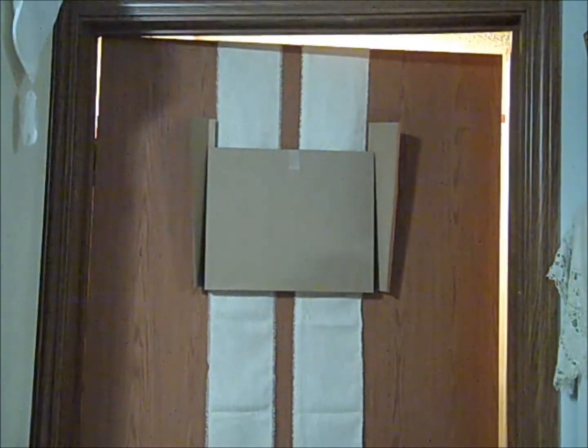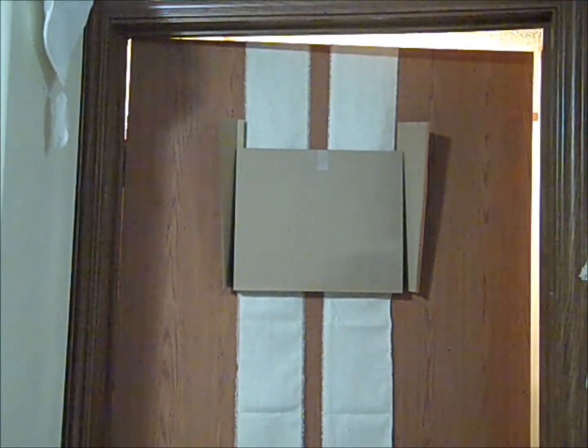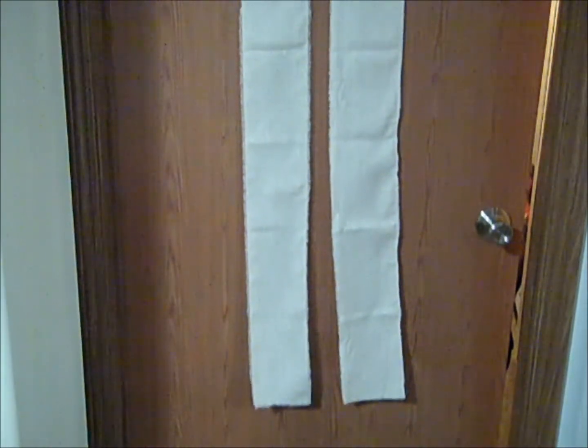So there's the top of the door and there are my muslin strips, you can see them hanging down on the door. There's my first folder. So now I'm just going to place my other 2 folders down on this side and then there will be 2 folders on the back side.